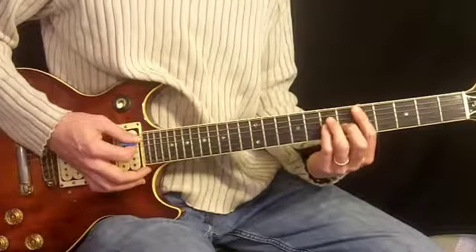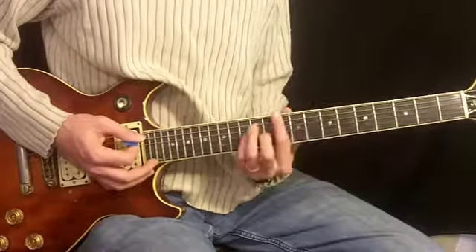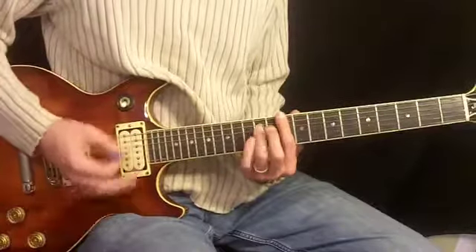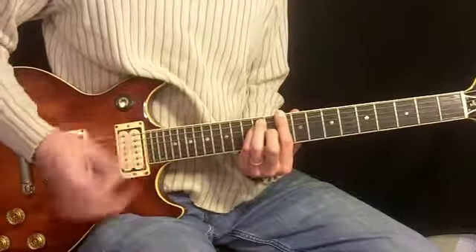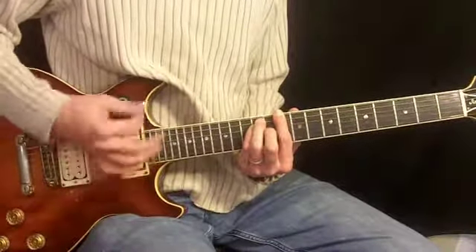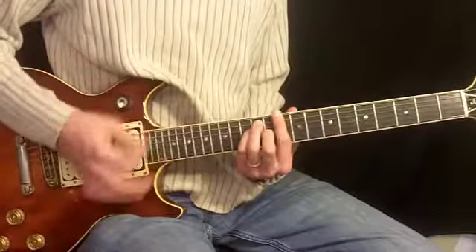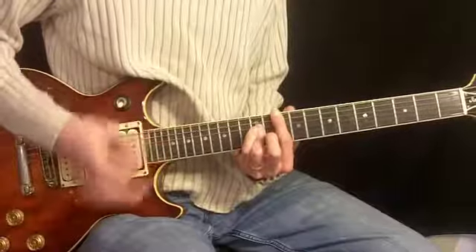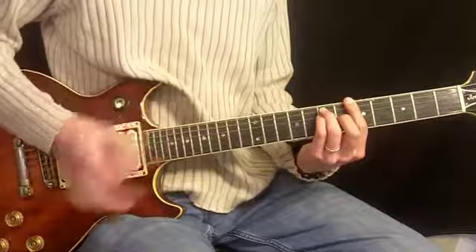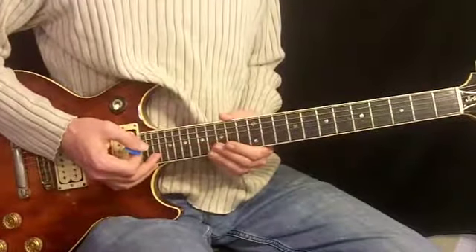And then we have the transition back into the verse. So if we do the whole thing: 'Should I stay or should I go now, if I stay or should I go now, and though there will be trouble, if I stay there will be trouble, so you got to let me know.' There it is — there's our chorus guitar one. Let's move along and do chorus guitar two.